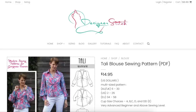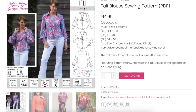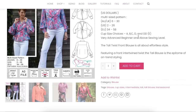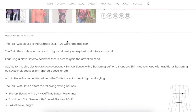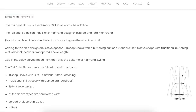Let's start at the beginning with the Designer Stitch Tally Blouse. It's $15, US sizes 2 through 26, cup sizes A through double D, advanced beginner. It's all about effortless style featuring a front intertwined twist. The Tally Blouse is the epitome of on-trend styling — the ultimate essential wardrobe edition. Adding to this chic design are sleeve options: bishop sleeve with a button cuff or standard shirt sleeve shape with a traditional buttoning cuff.